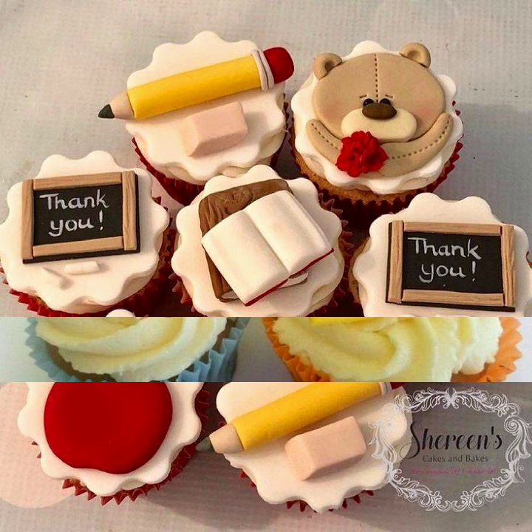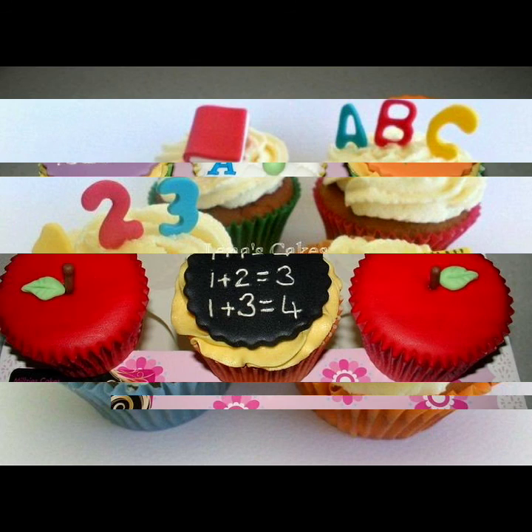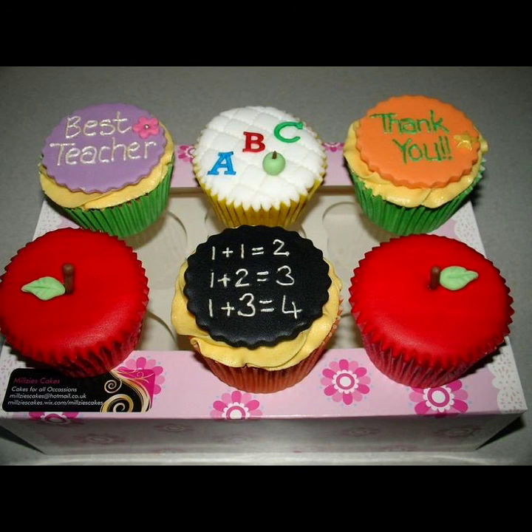Viewers, I really hope you enjoyed my video. As you can see, these all are very beautiful Teachers Day cake ideas. Thank you so much for watching my video.